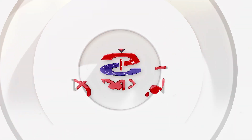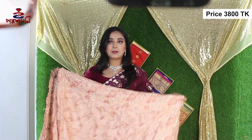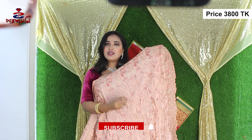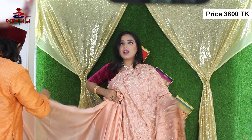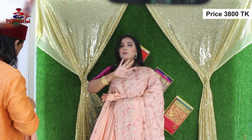This shop is made of Italian crepe silk. We all know that this shop is made. This shop is very perfect — just look at this. This is a very beautiful color.